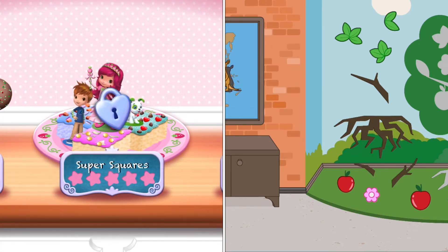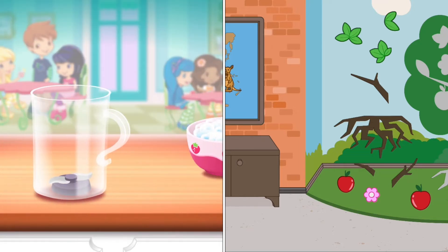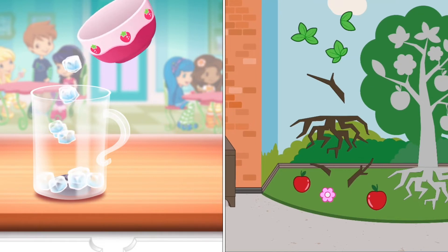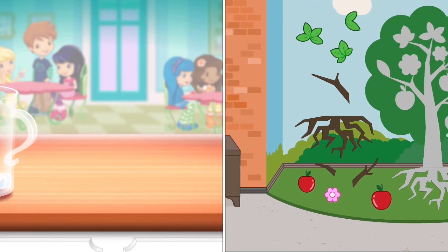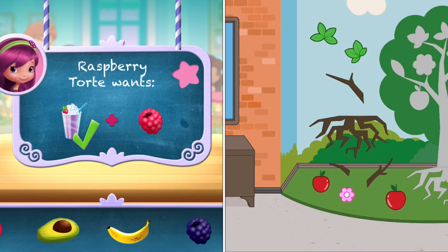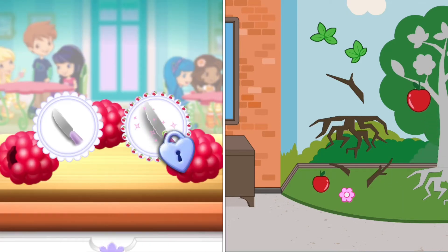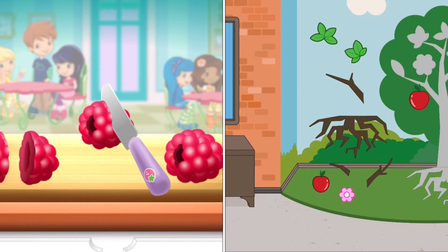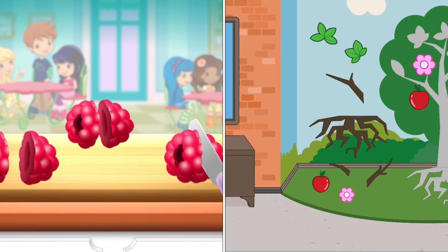Very Berry Smoothies are both delicious and healthy. Let's make one with your favorite ingredients. First, add a few ice cubes. This will keep your drink fresh. Now, raspberries! Slice it into smaller pieces to add it into the mix.